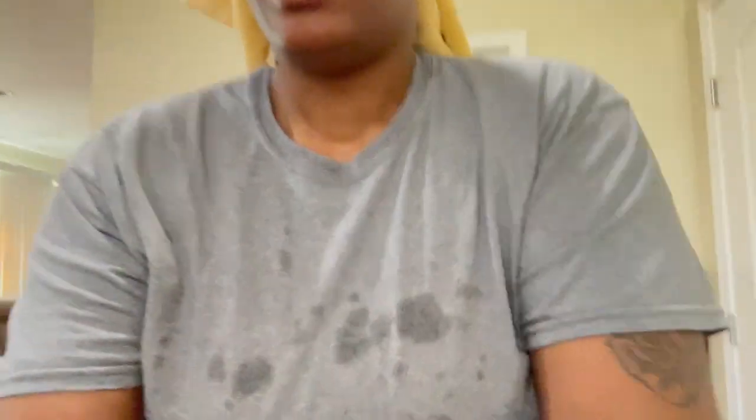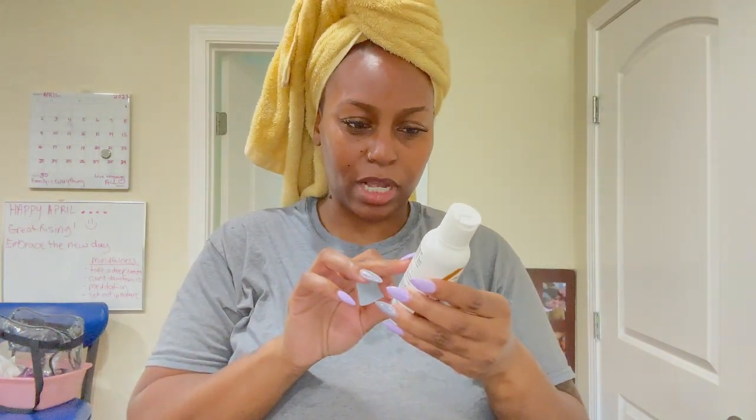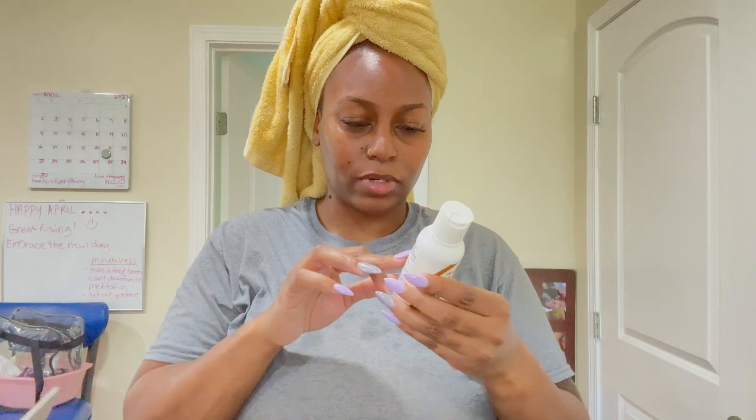All right y'all, I'm done. Now I'm going to go ahead and add the color. This is the honey brown. I believe you just shampoo and condition and then put this in — shampoo and towel dry, yeah. Most protective cream, rinse and shampoo.